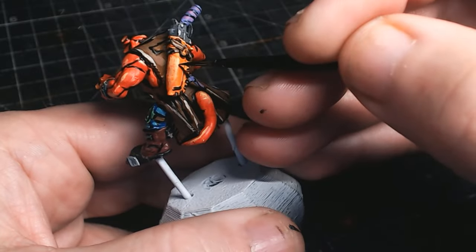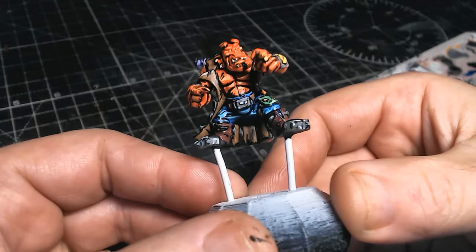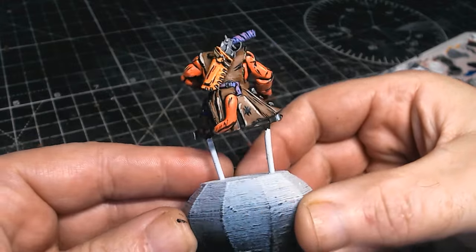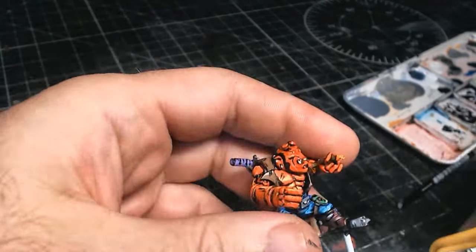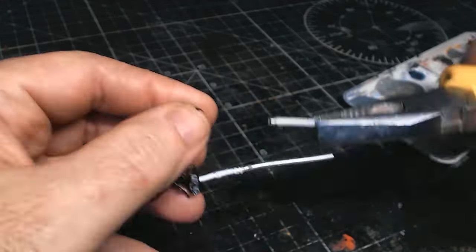I really did enjoy painting this — it was just like, do what you want, have a bit of fun with it. There he goes. I'm really pleased that he came out — quite simple, but fun. You need to persevere, get through the stage of it looking a bit pants, and just keep going.